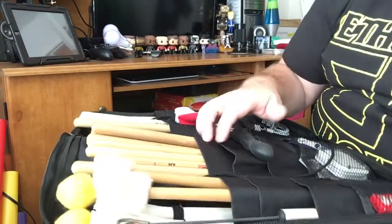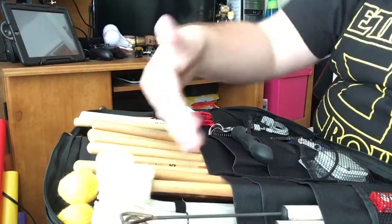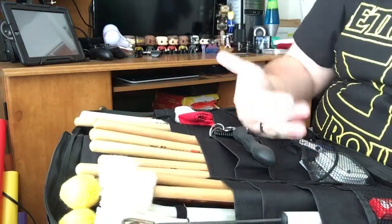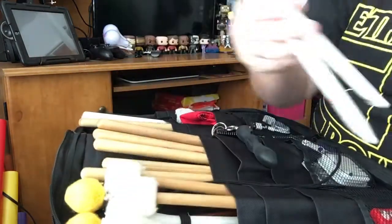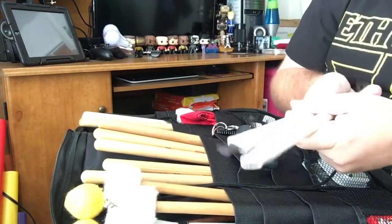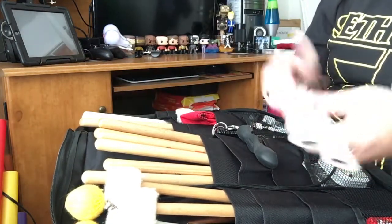Moving down in the back — the cool thing about this bag is it actually has multiple pockets. I only used one set of the pockets really for the sticks, but there are actually 1, 2, 3 pockets you can put sticks in, so I can layer this bag with sticks, which is cool. This just kind of keeps it all organized and neat for me. Down in the next layer of pockets I have a pair of brushes, of course. Everything in this stick bag are Vic Firth products — I have only played Vic Firth products for probably 10 years, and I would only ever play Vic Firth products. They're just some of the best products out there.